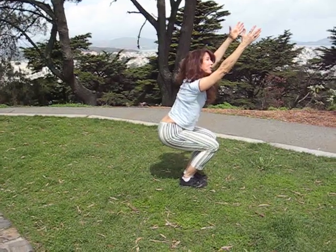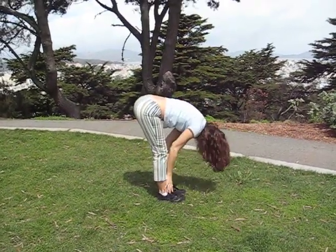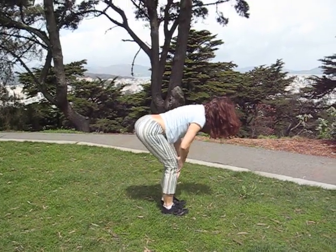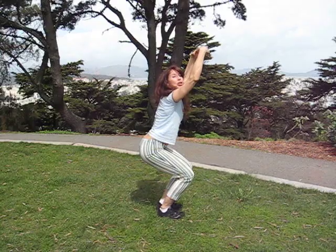Another way you can do that instead of reaching up is — inhale to flat back. Bend your knees and roll up. That feels so good in the morning.